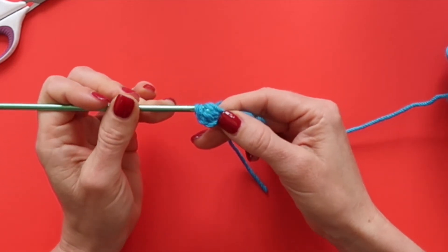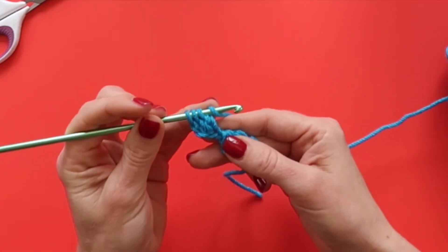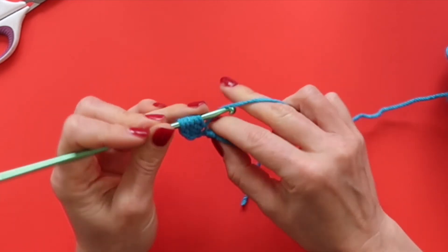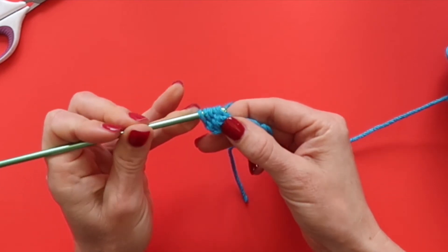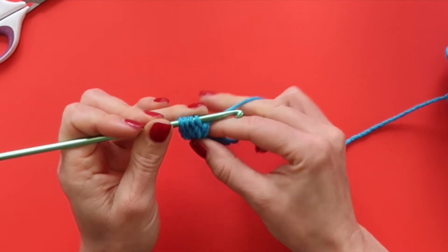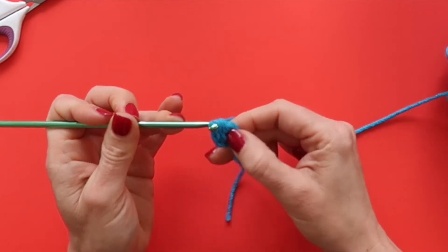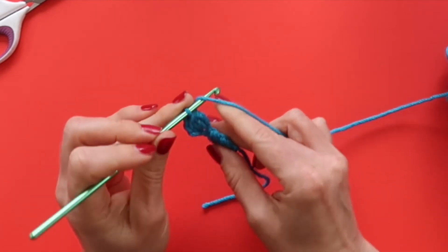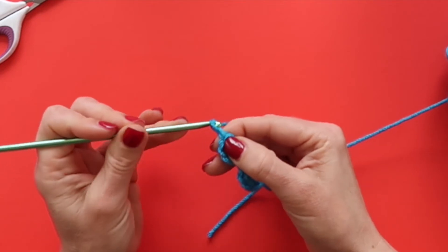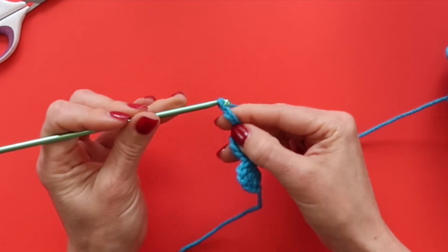Then once again we'll yarn over, insert our hook into that fourth chain from the hook, draw up a loop, yarn over, and draw through two. We'll repeat that one last time: yarn over, insert our hook into that same chain, draw up a loop, yarn over, draw through two loops. Now we have four loops on our hook, so we're going to yarn over and draw through all four loops, and now we have two clusters. Let's do one more together — chain four: one, two, three, and four.